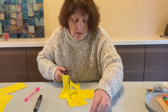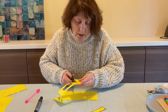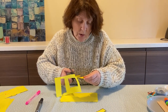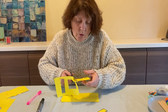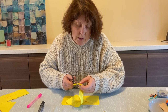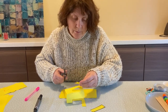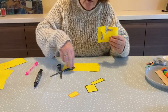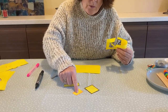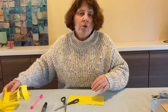Do it very slowly, take your time, and it doesn't matter how many shapes you cut out. You can cut out one shape — one big shape or lots of small shapes. It doesn't matter what colour it is, just practice and practice and practice. There you go, let's count how many shapes I've cut out: one, two, three. Okay, so that's your job to do now.